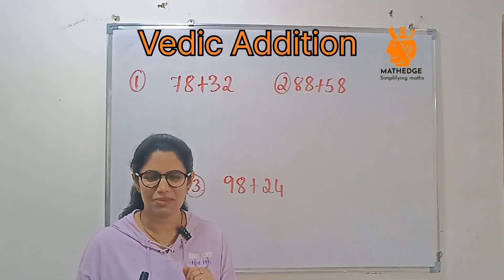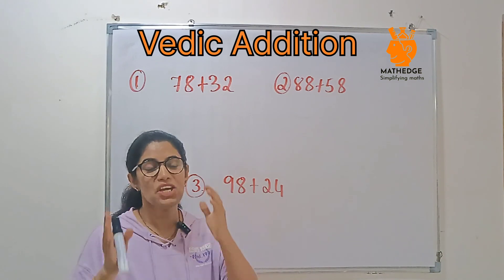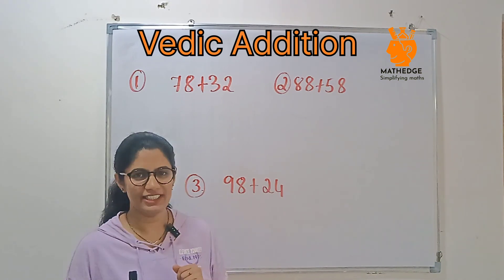Let's start with a 2-digit number. Normally we will add numbers column by column, right? But in Vedic math, we smartly break the numbers, then add them together, and we will get the answer. So let's apply the trick.